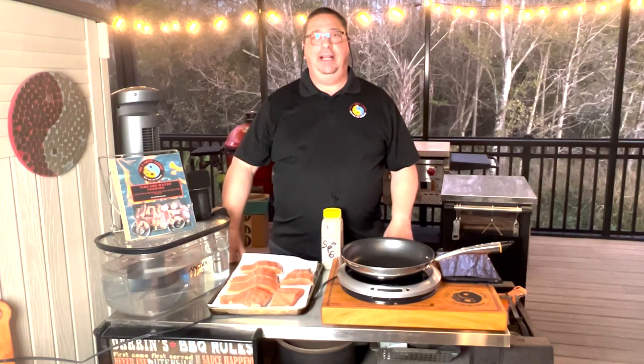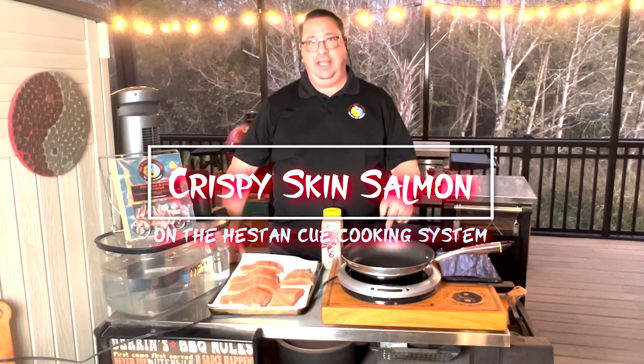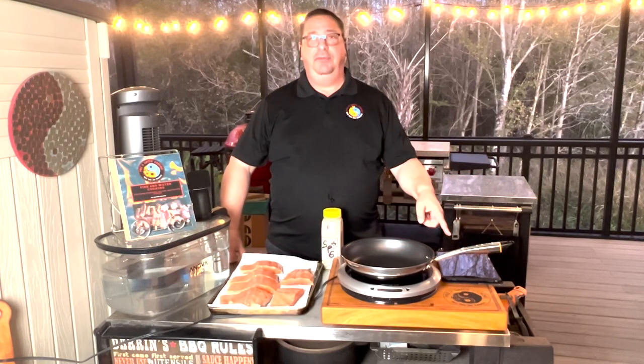Hey y'all, welcome back to the Fire and Water Cooking Channel. I am Darren. Today we're going to be cooking on the Heston Q for the first time. We're making crispy skin salmon on this precision cooking system. We're going to see how it does. I'm going to use the recipe from the app.